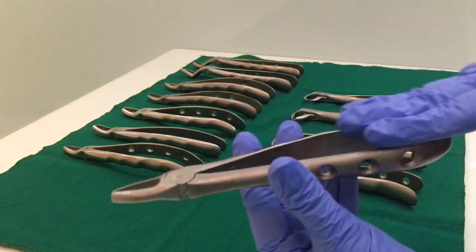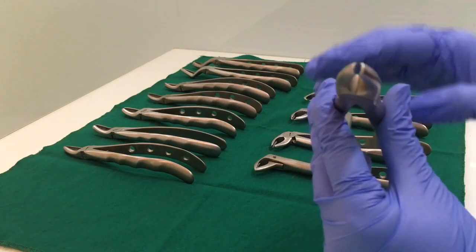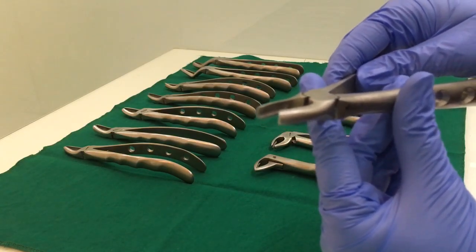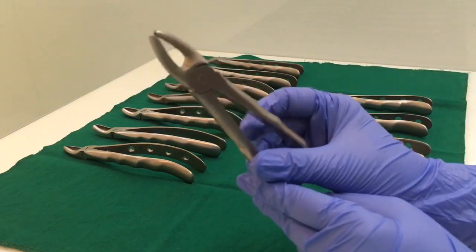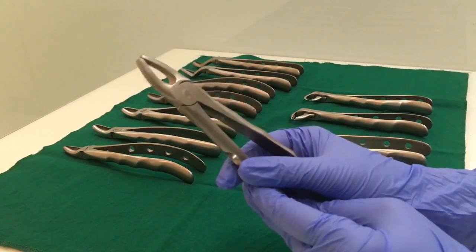The anterior forcep, apart from having a straight or flat handle, will have two rounded beaks — both beaks are rounded. This is used for all the upper anterior teeth: lateral incisor, central incisor, as well as the canines.